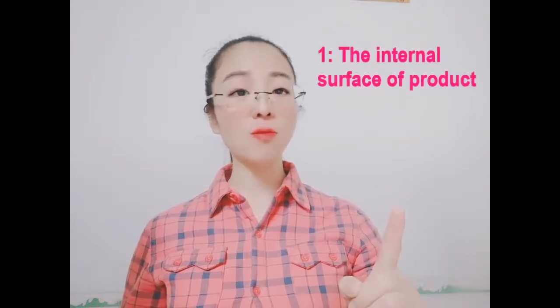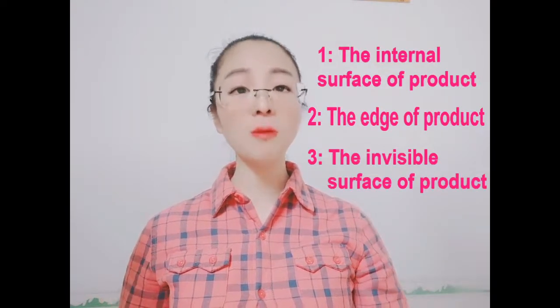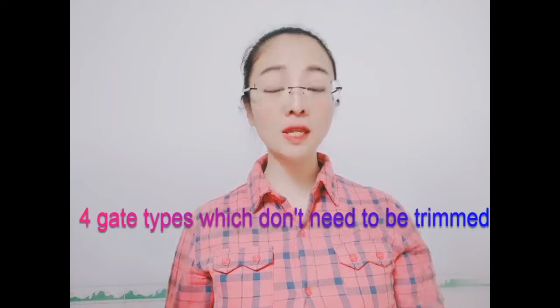So where to make an injection point? Actually, there is no specific place to make an injection point because it all depends on your product structure and the requirements of your product. But basically, the injection point will be placed in one of these three places: number one, the internal surface of the product; number two, the edge of the product; number three, the non-external surface of the product — I mean an invisible surface — so that nobody can see it, as everyone wants to see a beautiful and perfect product.